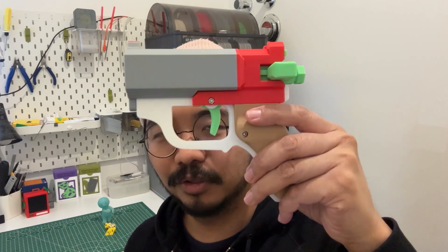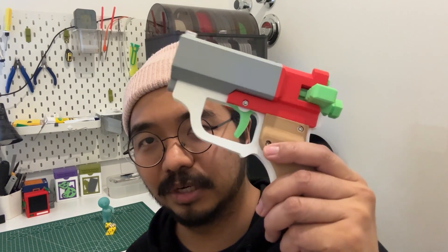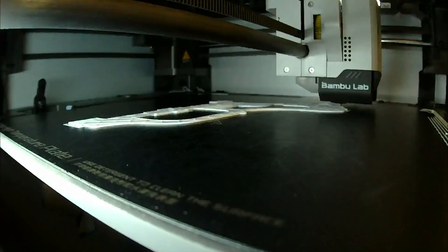There are at least two other new things that I want to try while developing this new dice weapon. In this video, first I will walk you through a step-by-step guide of how to assemble this, and after that we can do some test fire to see if this thing actually works or not. At the end we can talk more about this new dice weapon, so without further ado, let's get into action.